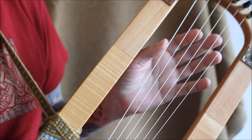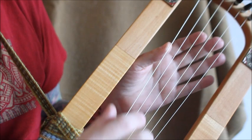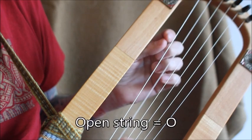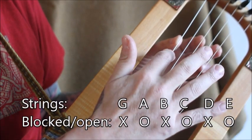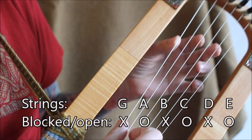With the block and strum method, you block a string by lightly touching it so it won't sound. The strings that you don't touch will sound. So if you make a combination of blocked strings — in this case the G, the B and the D — and you strum, you get a chord.